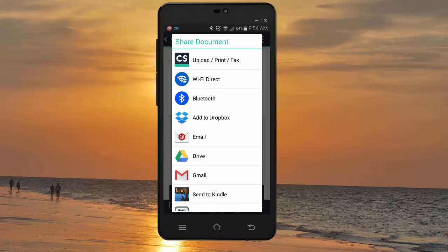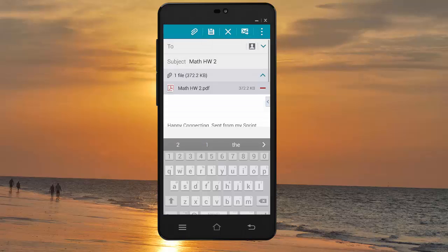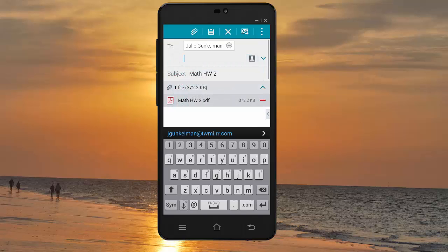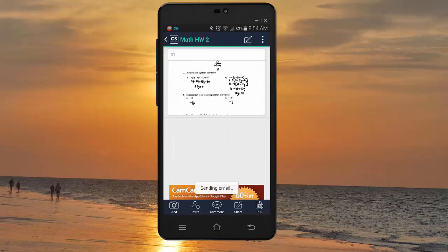Then it gives you some choices. If you use cloud storage, you could add it to your Dropbox, you could use Drive, or you could use the cloud storage through CamScanner. Or you could email it to yourself, which I'm going to choose to do. Email it to yourself, and here we go — the file is attached, and that's how to get it onto your computer. If you do use cloud storage, I have been able to upload items from Dropbox or from my phone using Dropbox or Drive. So hopefully that will help you guys turn your homework assignments in this semester. Thanks for watching.